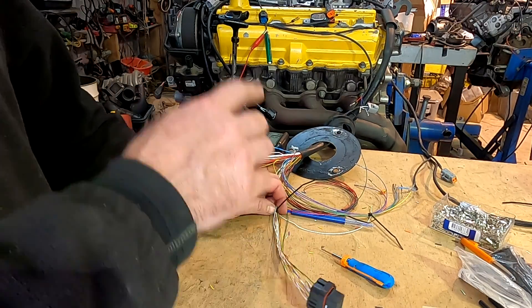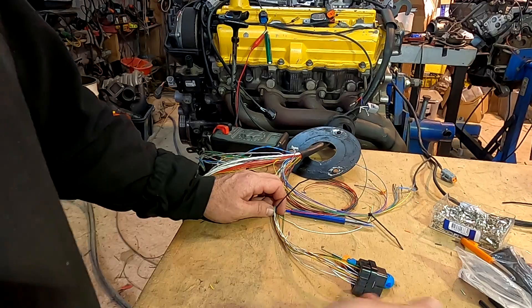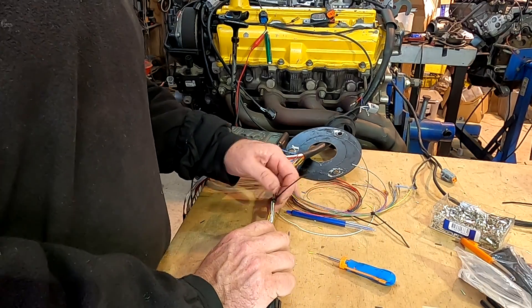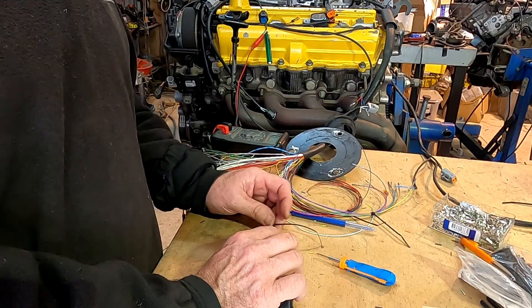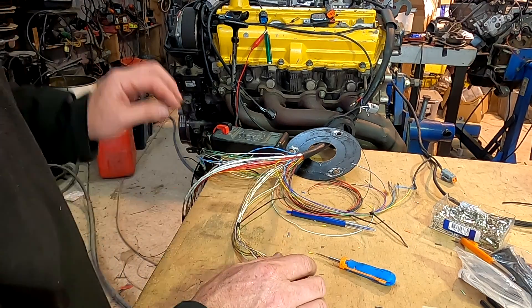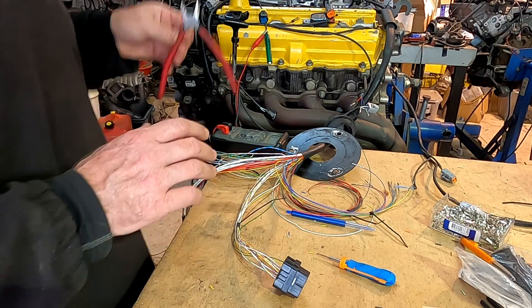Right, that's the injectors done. I'll be coming back later and doing the relay setup. You need a good 12-volt supply to your injectors. I think next we need some ignition — some coils. We'll see you in the next one.